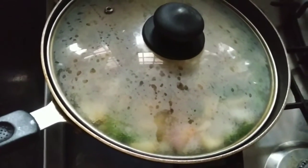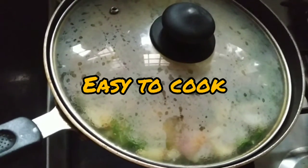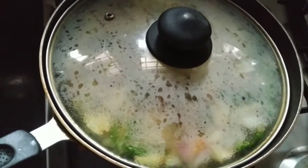I will add the oil in the pan. It will be very easy to get the oil in the pan.